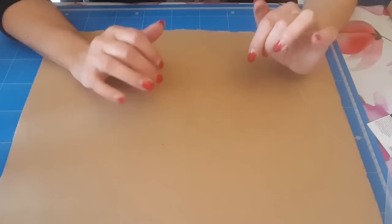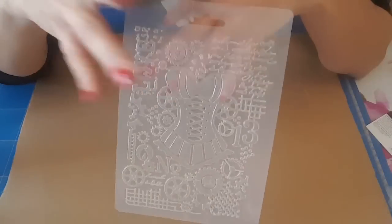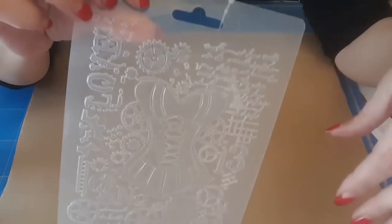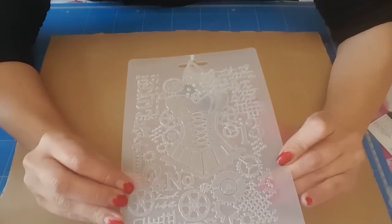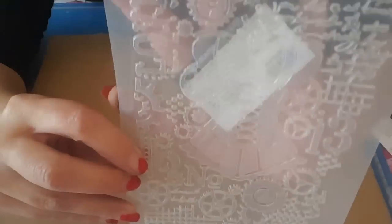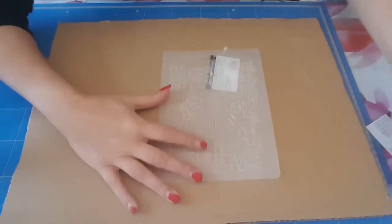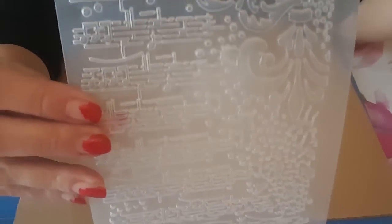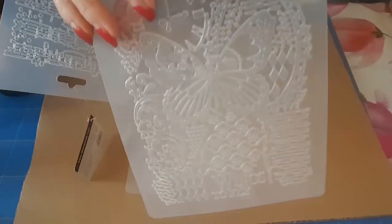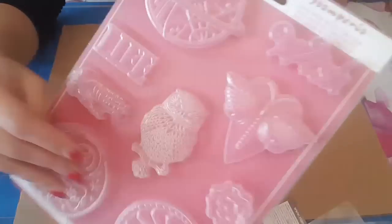J'ai mis un bout de carton pour protéger mon plan de travail. Désolé pour le vernis aussi, mais là je vais le refaire après avoir fait la patrouille. J'ai craqué sur celui-là avec le bustier, je vais faire aussi celui-là, celui-là, et celui-là avec le papier. Et à y être, je vais essayer de faire celui-là aussi.